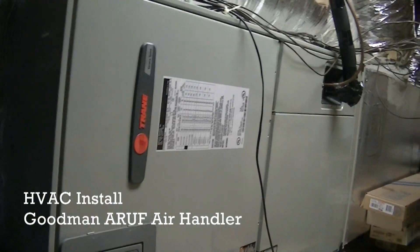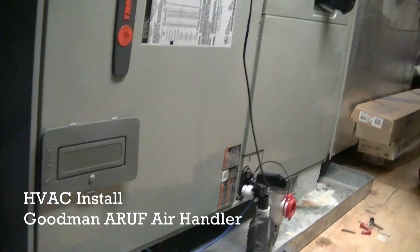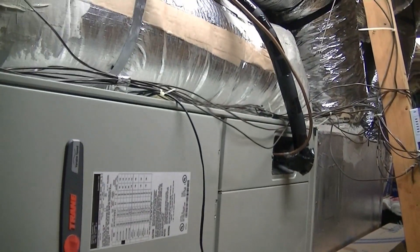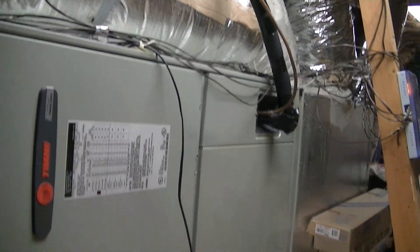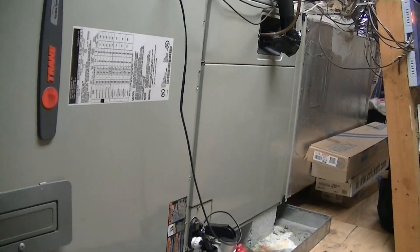There's our old train air handler, and it's about to come out. We've got to pump the system down outside, disconnect the supply and return, disconnect the zone wiring, and then install a new ARUF air handler in its place.